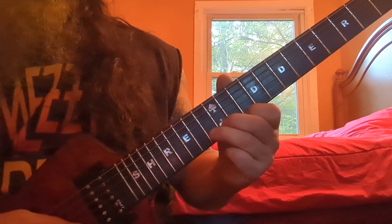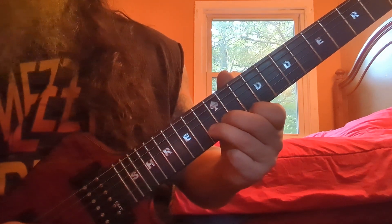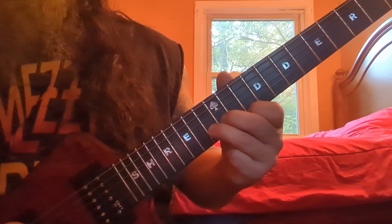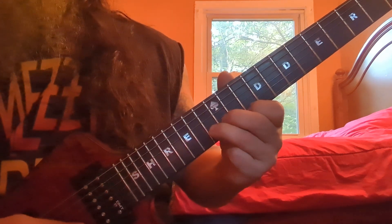Once you can push this note while leaving the first finger in its place, you're ready to hit them both. Then you strike them both and you only lift the second finger — the second string — when you bring it to pitch. It's going to sound the best.